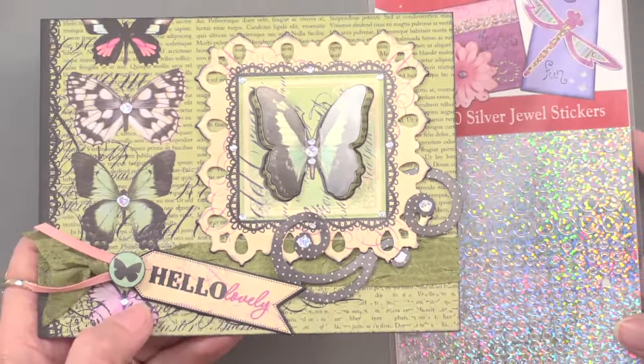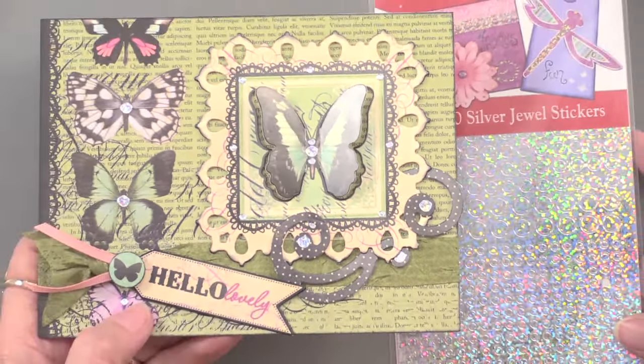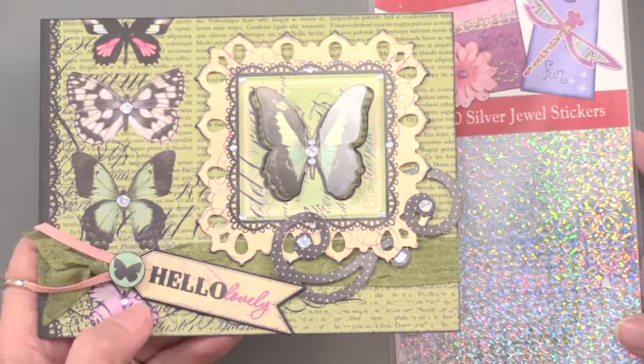We've added the ribbon, which is part of the kit, and also the silver jewel dazzles. I need to give you a dazzle alert — dazzles will be added all over, just so you know. It's just easy, and it's nice and sparkly. Right in the center along the frame all over.